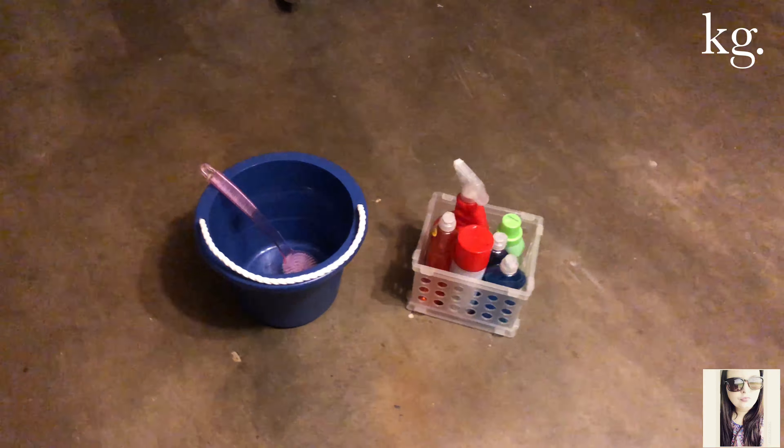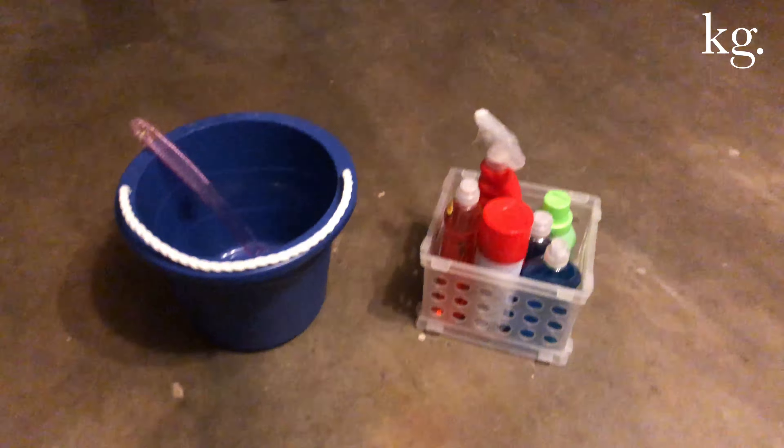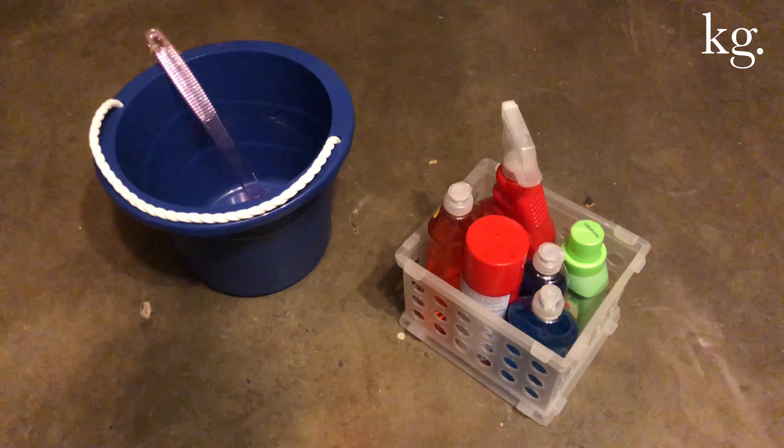Hey guys, I just wanted to show you guys what I used to clean my car carpets to get them really clean. I used a lot of stuff from Dollar Tree — everything here is from Dollar Tree.